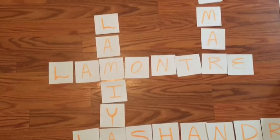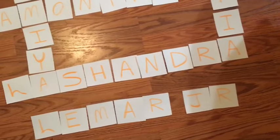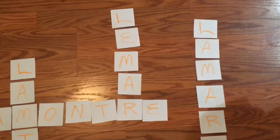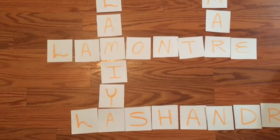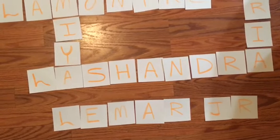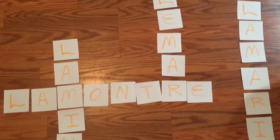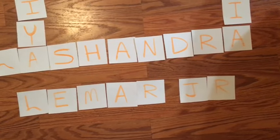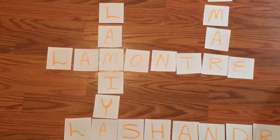The common denominator in all of these names is that everyone in her family has a name that begins with the letter L, which was a little challenging because I didn't have a lot of first letters to play off of. But I was able to connect them all really well. Every name is connected except for 'Lamar Jr.' at the bottom — she has a son who is junior and a husband who is senior, so I had to repeat that name twice and there was nowhere I could link it without getting too spread out.